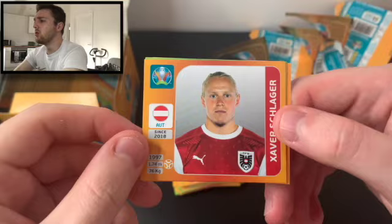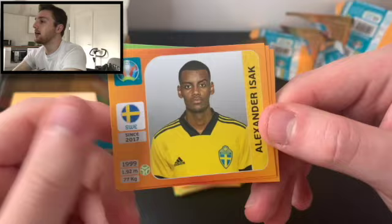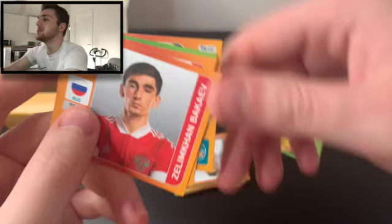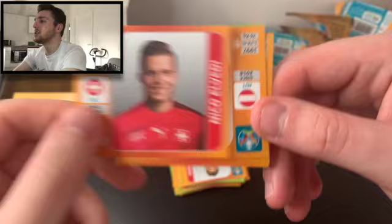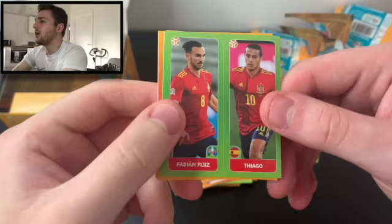I'm not keeping a count on the packs — we're doing a great job getting freebies. We've got Wolfsburg and Austria's Javier Schlaeger — cool young prospect. We've got Robert Mack and Stanislav Labotka of Slovakia, Alexander Eichak of Sweden — I believe he might be playing for Real Sociedad — Bakayev of Russia, Nico Elvedi of Switzerland, and back to Schlaeger. This is just incredibly therapeutic, I find, opening stickers.